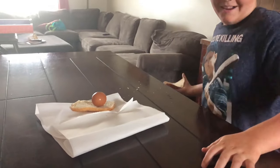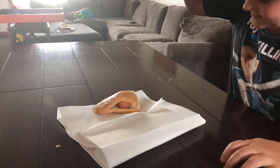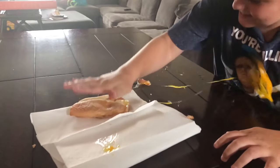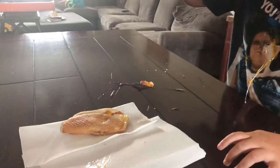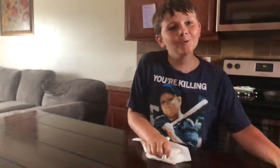Hello, everyone. I'm Chef Britt. I'm going to show you how to make an egg sandwich. Really healthy. Egg sandwich? Well, here's my egg sandwich. Oopsies.